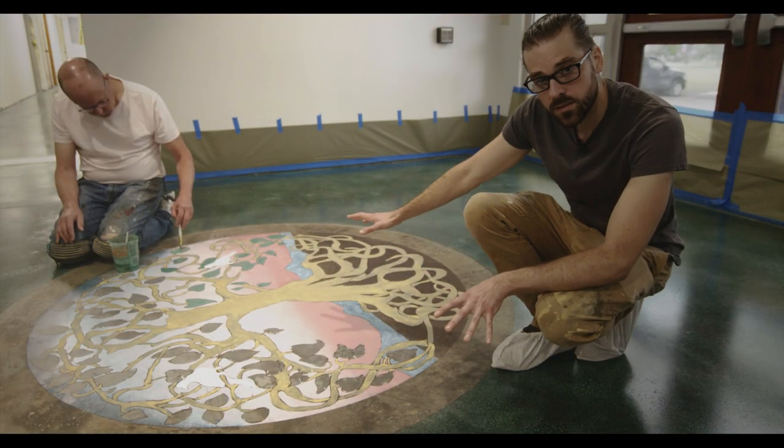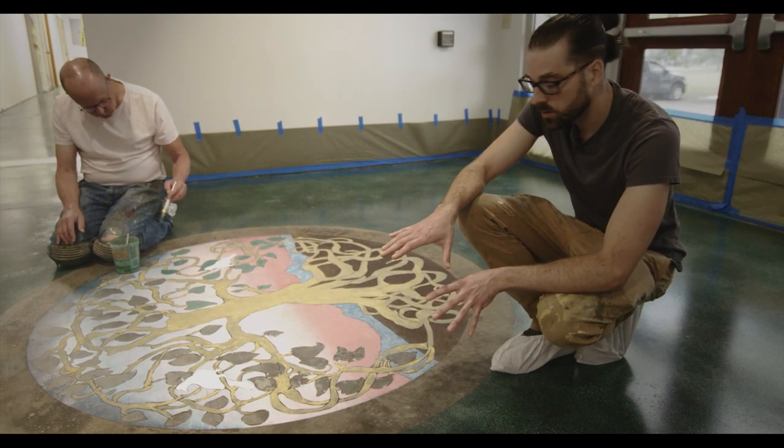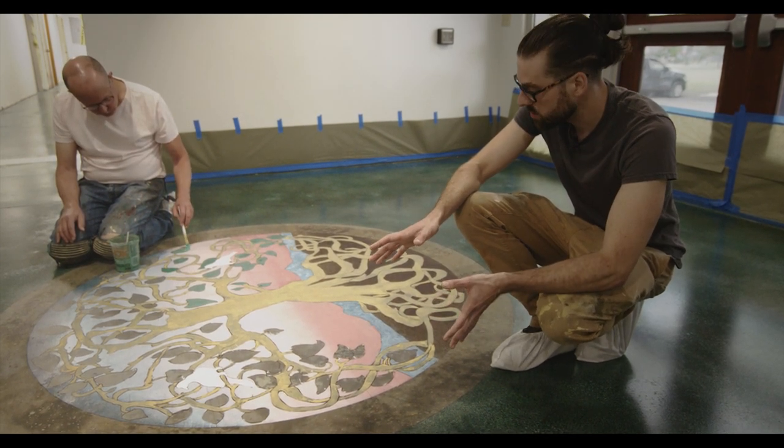he put in a layer of white to establish the background and to allow the colors to be as vibrant as they could be.